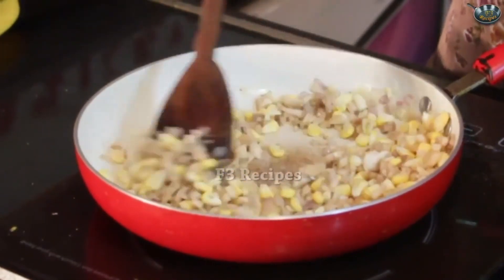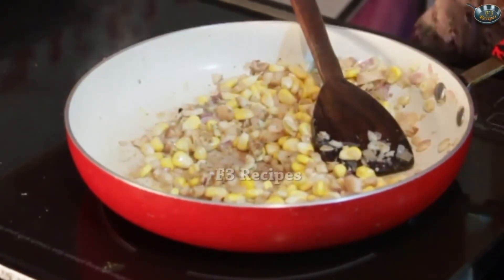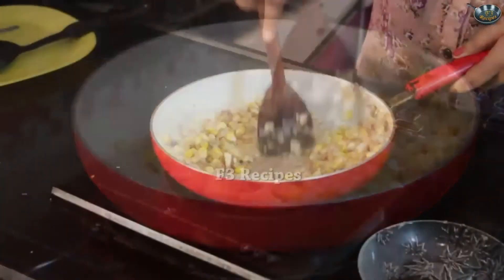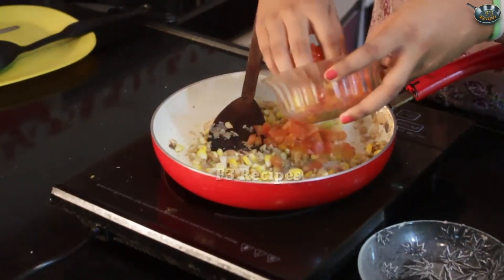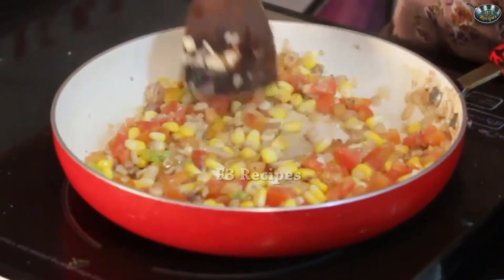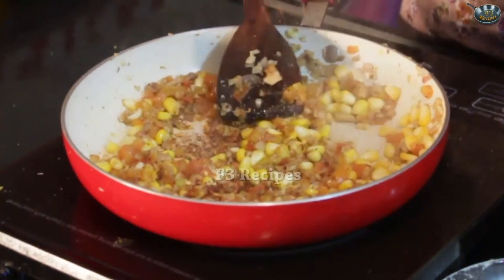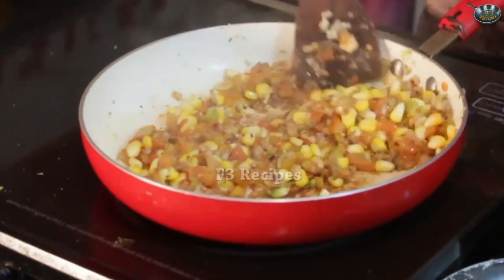Give that a good stir. Once that is done, we are going to add in our mushroom stems and our sweet corn. Give that a good stir. And if you feel that the oil is a little bit less you can add in some oil or some butter. Once the mushroom starts giving out its water, we are going to add in the tomatoes — 1 cup of chopped tomatoes. Let that sit for around 5 minutes till the tomatoes get nice and soft and saucy. Once the tomatoes are cooked, I am just going to season it with a little bit of chili flakes — completely optional.